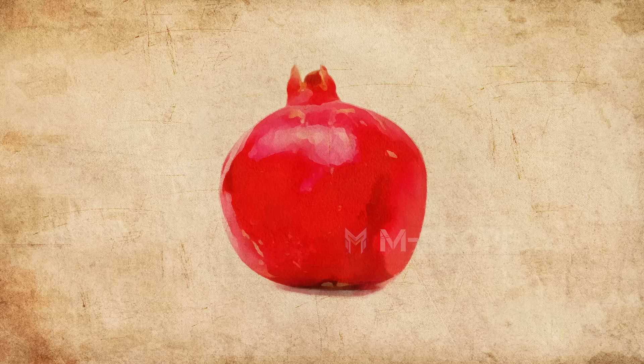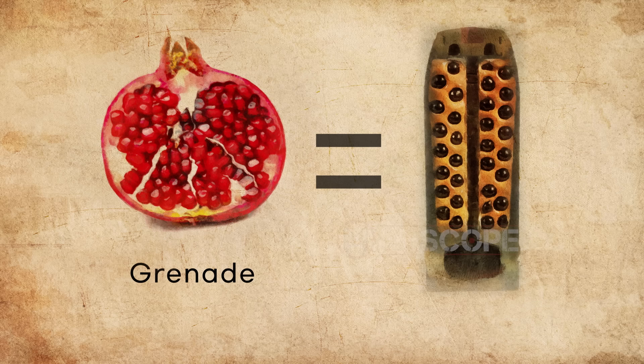A grenade is a weapon made by putting explosives or chemicals into a shell. Grenade means pomegranate in French, and the name reflects that fragments pop out like pomegranate seeds.